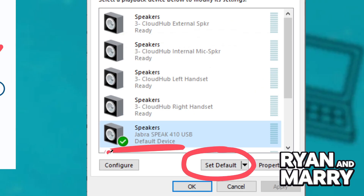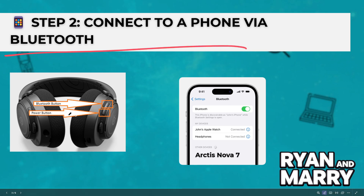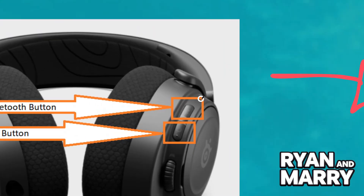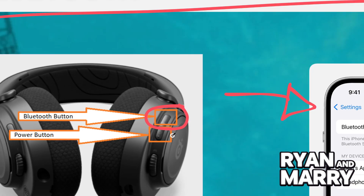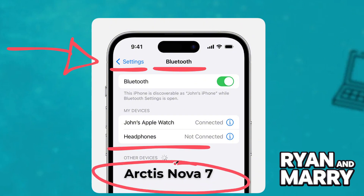Step 2: Connect to a phone via Bluetooth. Now, let's connect to your phone using Bluetooth. Turn the headset on, then press and hold the Bluetooth button until the LED flashes blue. On your phone, open Bluetooth settings and select Arctis Nova 7. Once connected, the LED will turn solid blue.